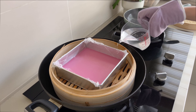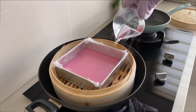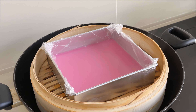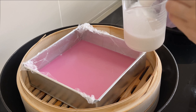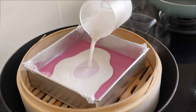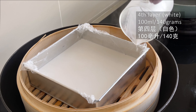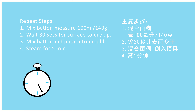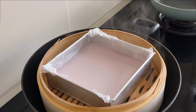Midway, the wok may run out of water — add more water. I recommend adding water just before pouring in the next layer, then wait for the water to steam up again before adding the next layer so it doesn't affect the cooking time. Always leave it open for 30 seconds and mix the batter before pouring in. Repeat adding 100 ml or 140 grams of batter until you get nine layers — in total, four white layers and five pink layers.